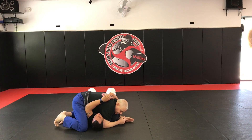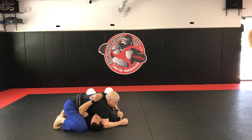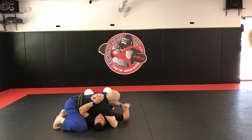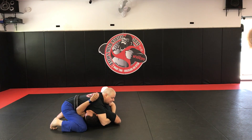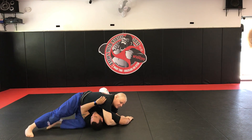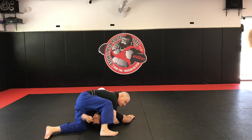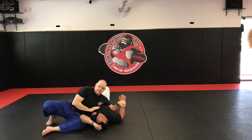So here we are in sidemount again. South hand wedges in, push down, grab that wrist. North hand slides underneath. Sometimes you'll be able to get it from here, depending on how tight their shoulder is. Most of the time you won't — you're going to have to shift your hips, step over their head, and finish the Kimura.